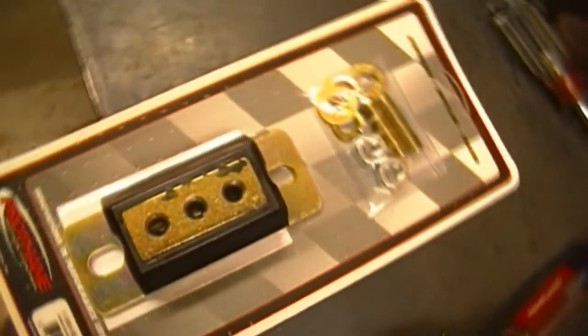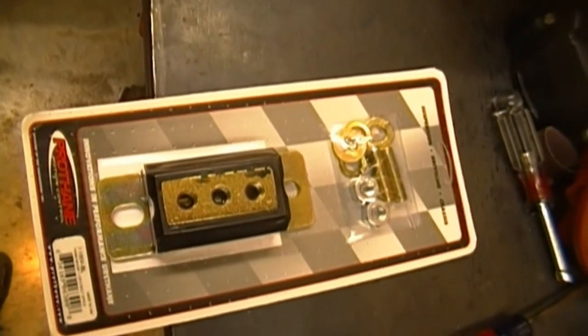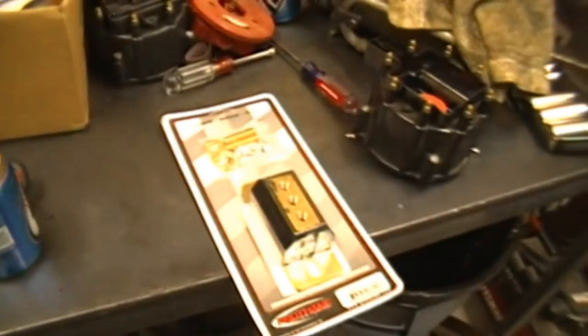To rectify the problem, we are going to put in a Prothane transmission mount. Hopefully this withstands the heat and the torque of this 455 a little bit better.